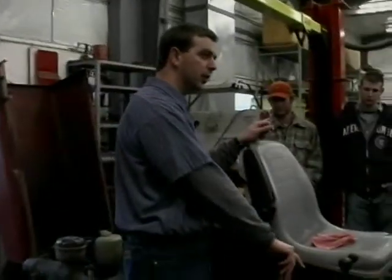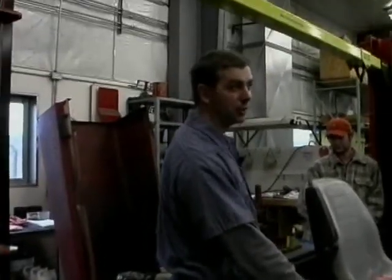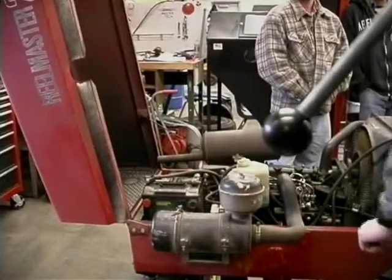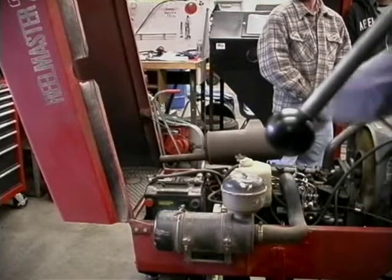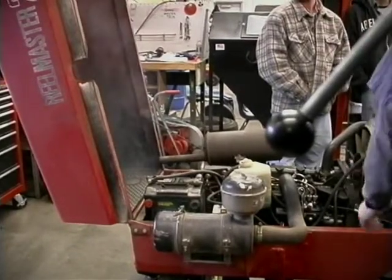I'm going to cycle this engine over without cycling the glow plug and we're going to look for smoke. I'm hoping that it doesn't start. It is kind of warm in here, but it should actually throw some smoke out, but it hopefully won't start. There's the smoke. If I have smoke, that tells me I'm getting fuel. It's still not starting.